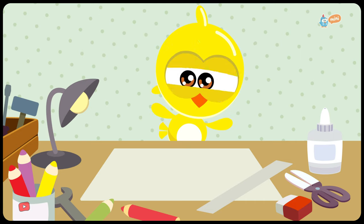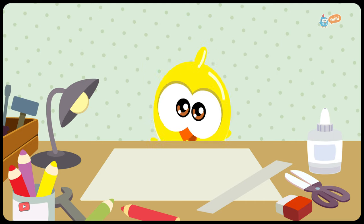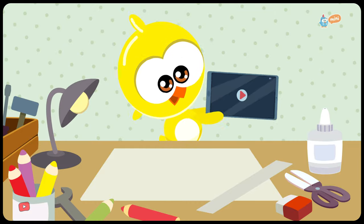Little Yellow Chickadee wanted to play with puppets, but he doesn't have any. What now? Good idea! He's going to research how to make them.